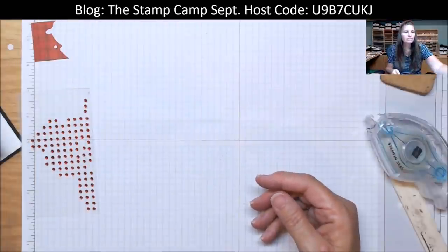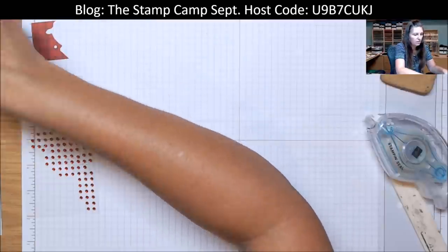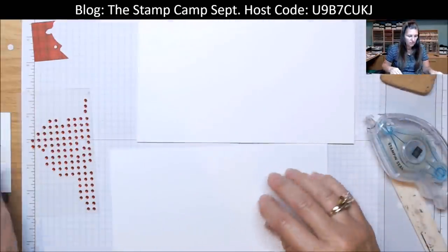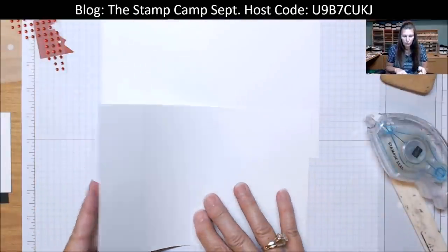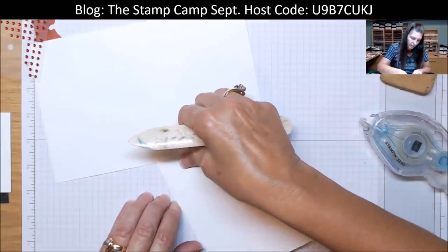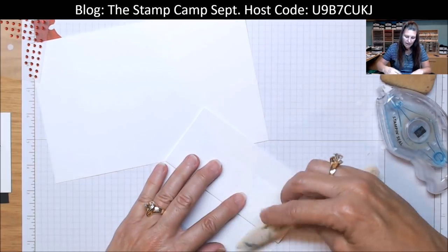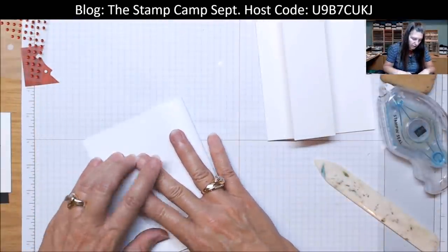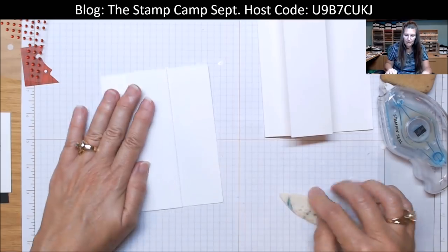That is card number four. Card number five is another fun fold — and we're going to make two of this card. We have two pieces of thick white that are five and a half by eight and a half, scored at one and five eighths and at four and a quarter. Take that and fold it — fold this back at four and a quarter like so. Do the same with this one — fold it at four and a quarter and then fold at that one and five eighths. So you have two like that.